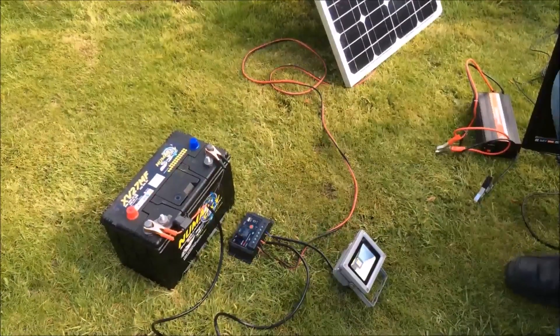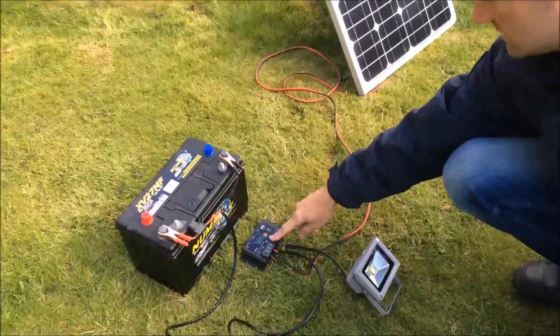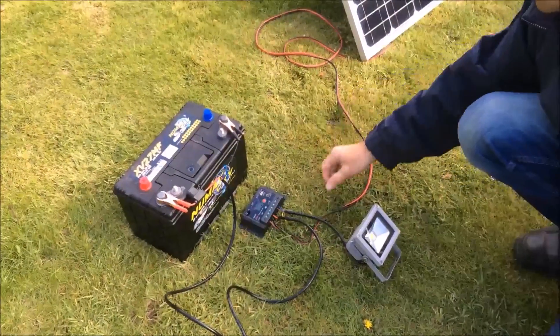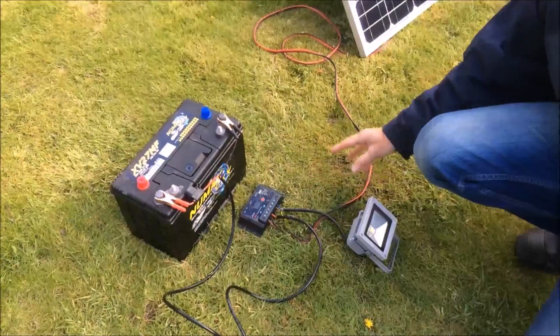Here in part two of this solar power guide, we're going to show you how to get mains voltage from a solar panel. The solar panel is connected to the charge controller. This cable connects the charge controller to the battery, and then we have another cable from the charge controller which connects to a lighting load.